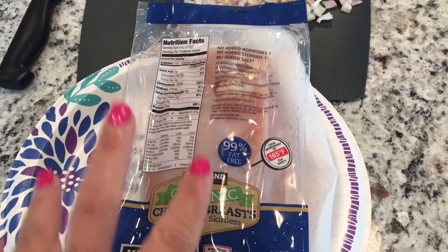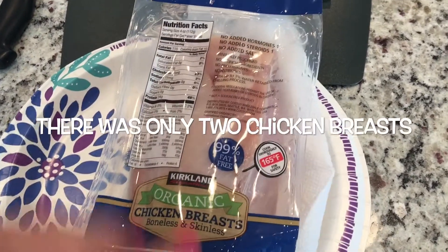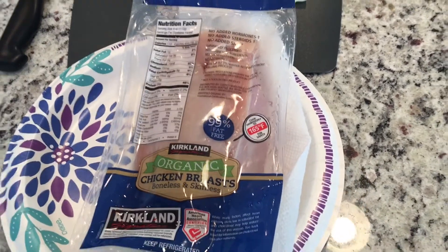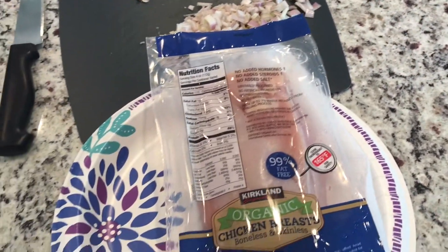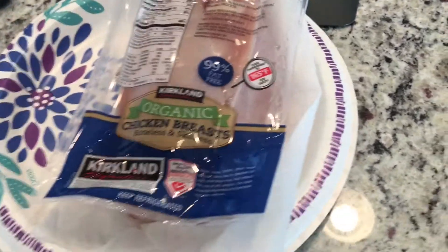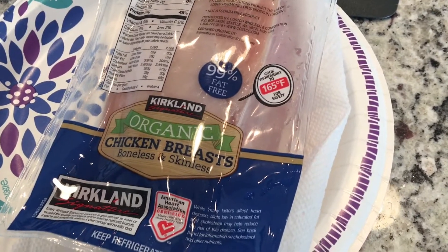I had this package of organic chicken breast — typically there's three of them in here and they're nice and defrosted. I went on Pinterest today and thought I want something with mushrooms, like a mushroom chicken. So I looked it up and found one. It's called One Skillet Chicken with Garlicky Mushroom Cream Sauce. Let me go ahead and read you the ingredients.